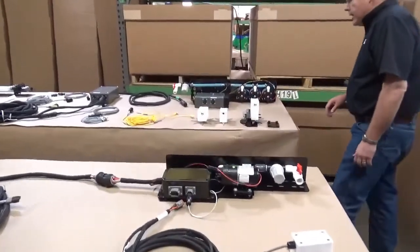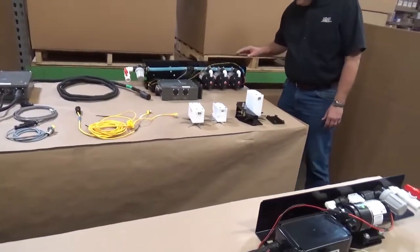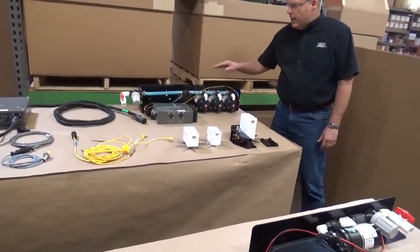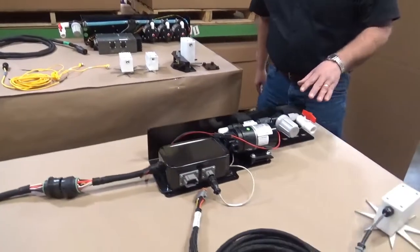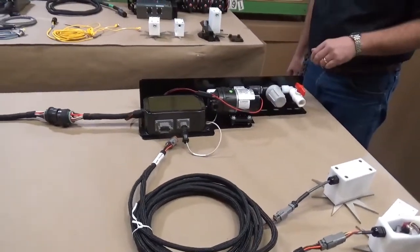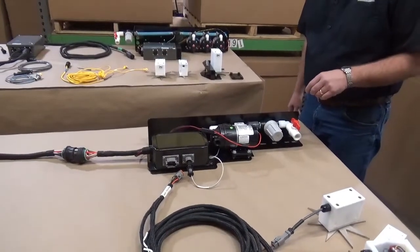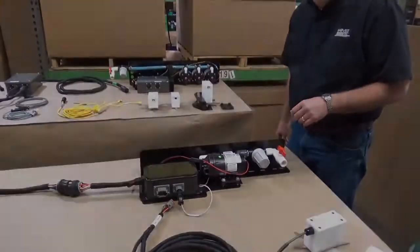We're going to start at the back of the system where the pump plate is. The 600 system uses a three pump system and a turbine style flow meter. The new 700 system is going down to a single pump and a paddle style flow meter. The advantage with the paddle style flow meter is reduced opportunities for it to plug.